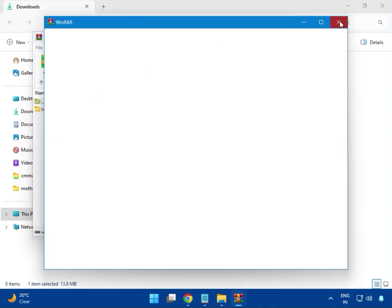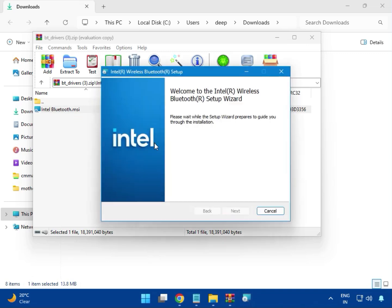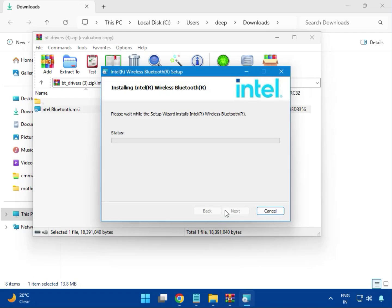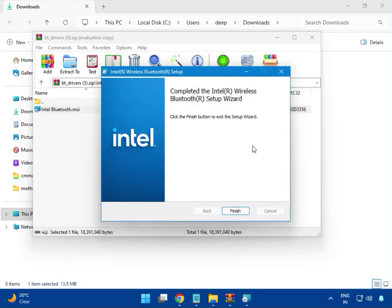Next, BT means Bluetooth driver — just single click to open. This is the Intel Bluetooth driver. It is now installing — click Next, I Accept, then Next again. Click Install, then click Yes for administrator rights. You can see the installation is complete. Click Install, then Finish.